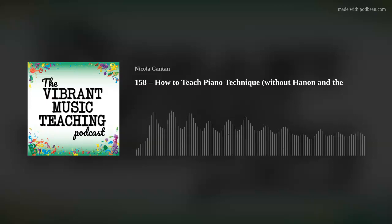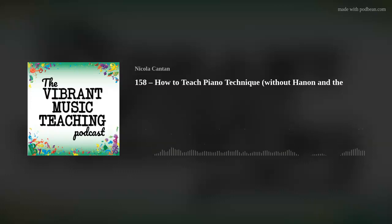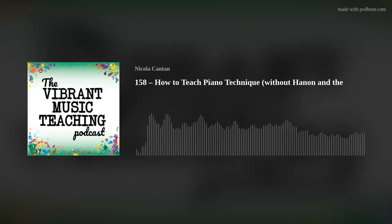Now let's talk about sequencing. I would describe all of these — all along the way — in terms of the sound we're looking to create, the mechanics of how to move the body, and the imagination, stories, analogies, and metaphors to go with that. I like to start my students with non-legato playing first. This is something I really got from a few different people, primarily from Piano Safari, which I love and use a lot. It's also talked about by methods like the work of Irina Gorin — Tales of a Musical Journey and Hello Piano.